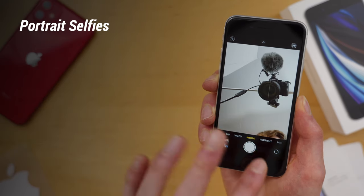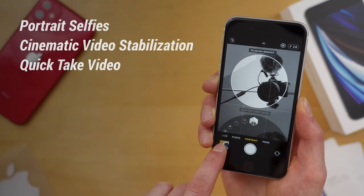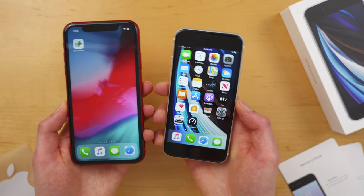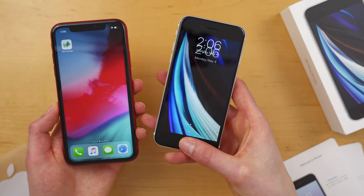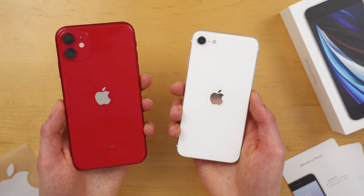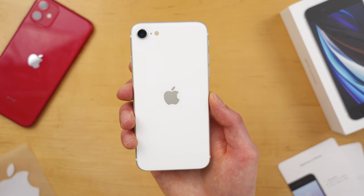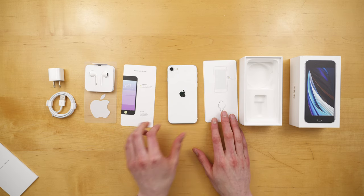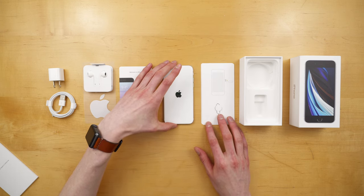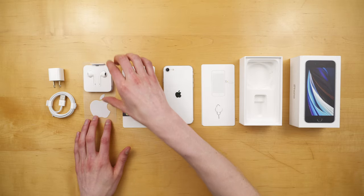The front camera also now supports portrait mode with portrait lighting, cinematic video stabilization, and quick take video. The iPhone SE is the iPhone 11 inside a smaller phone, so you get current-generation performance inside a more comfortable form factor. You have Touch ID, some awesome camera improvements, and again, it's just $400, making this phone a great option for a lot of people. So that's what's in the box with the iPhone SE and a little bit about what's new. Thank you to Mint Mobile for sending this out. Please like this video if you found it helpful, and subscribe for more videos like this one.